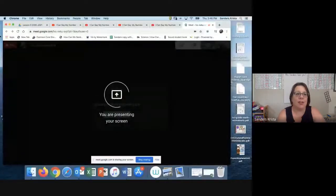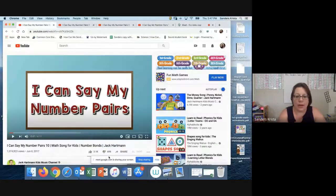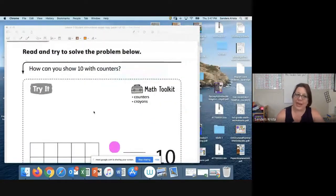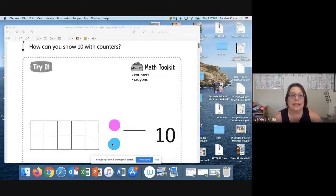Nice job, boys and girls. Welcome back. We're going to do lesson zero. I'm going to present my screen and you guys can follow along with me. We are going to read and try to solve problems. We are on lesson zero, page one, and it says: how can you show 10 with counters?